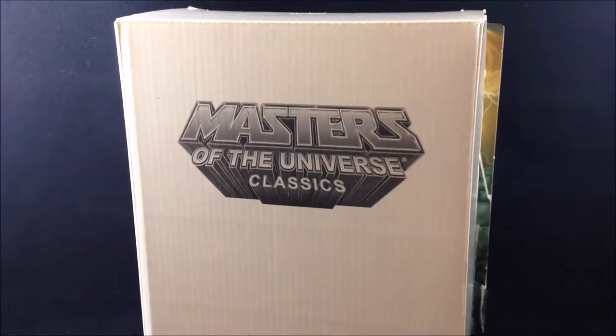Let's go over packaging real quick. For these Masters of the Universe Classics reviews, I'm not going to show packaging for every single figure as I go through the line, because one, I don't have packaging for all these figures and I'm not planning on keeping all of it — it's all going to go at some point because these aren't resealable. So I'm just going to use the standard He-Man figure.